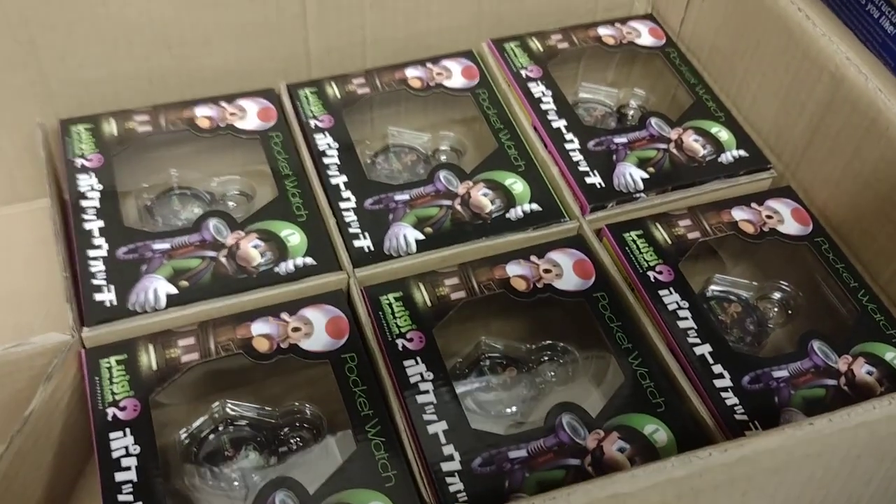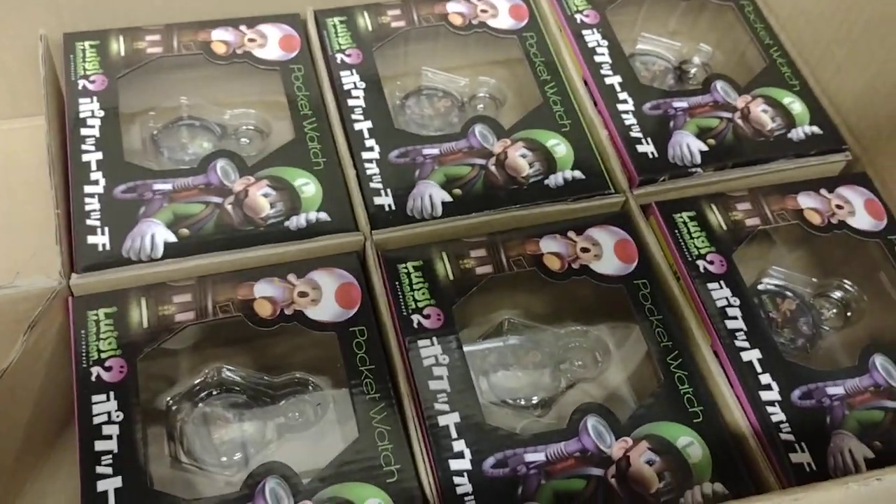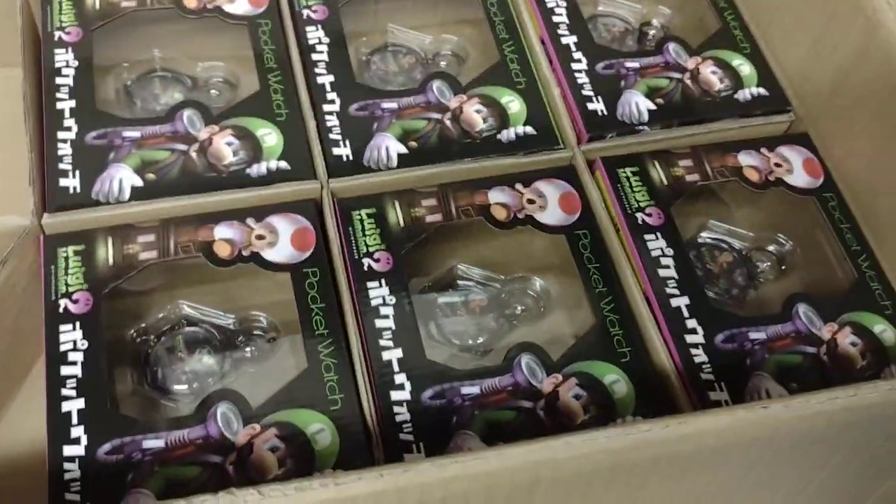Luigi Mansion 2 pocket watches. We sold a whole bunch of these throughout the years, but this is the last box with six pieces remaining.